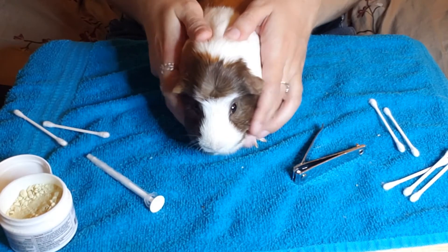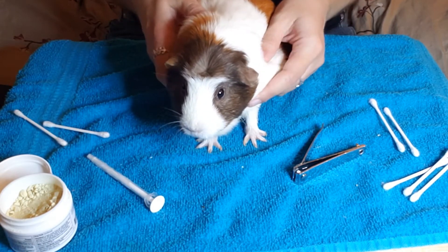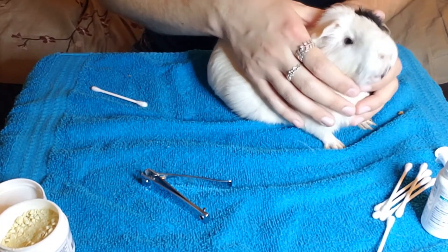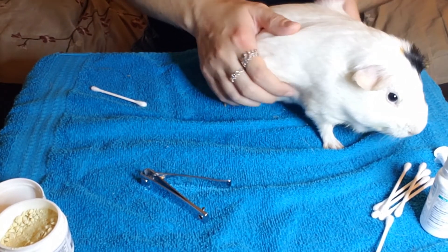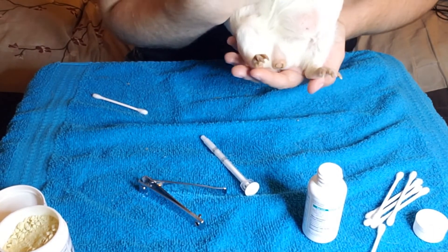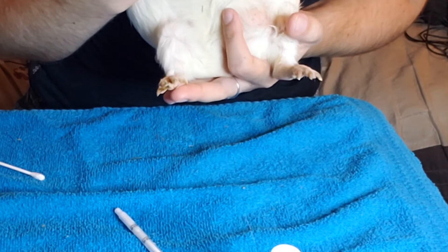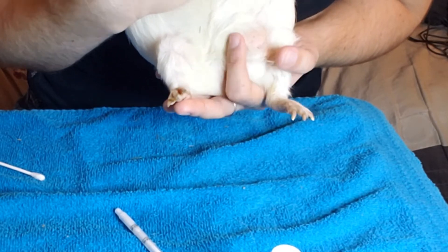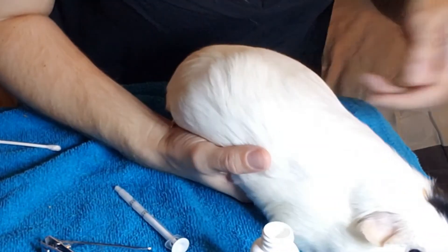Things you should be on the lookout for when checking your guinea pig include any type of lumps, which could mean anything from a cyst to possibly a tumor. If you feel anything out of the ordinary, be sure to get it checked out right away. To give you an idea of what to look for, let me show you one that little Callum has. The vet is aware of this, and as long as it doesn't get any bigger or cause him any type of discomfort, there really isn't an issue. If you come across something like this on your own guinea pig, definitely go ahead and set that vet appointment just to make sure there isn't anything to worry about.